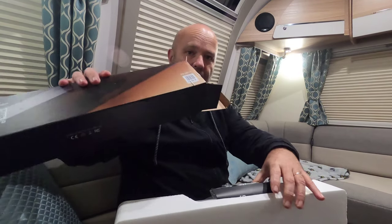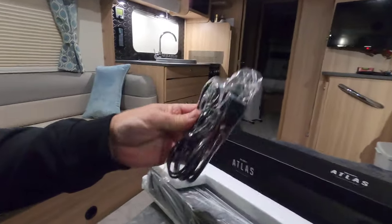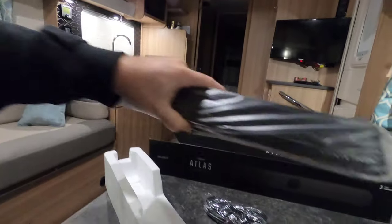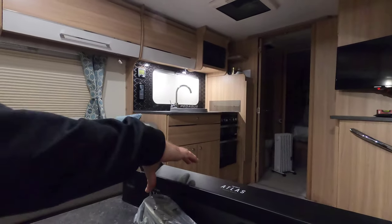This is actually a 12-volt soundbar but it's powered by USB, which means it's not mains connected — so if you're off-grid you'll still be able to use it. It's ticking out of the box. Here's what you get: a manual, a USB cable, an audio cable, and then the soundbar itself. I was a little bit nervous it was going to be too big to go on the shelf.